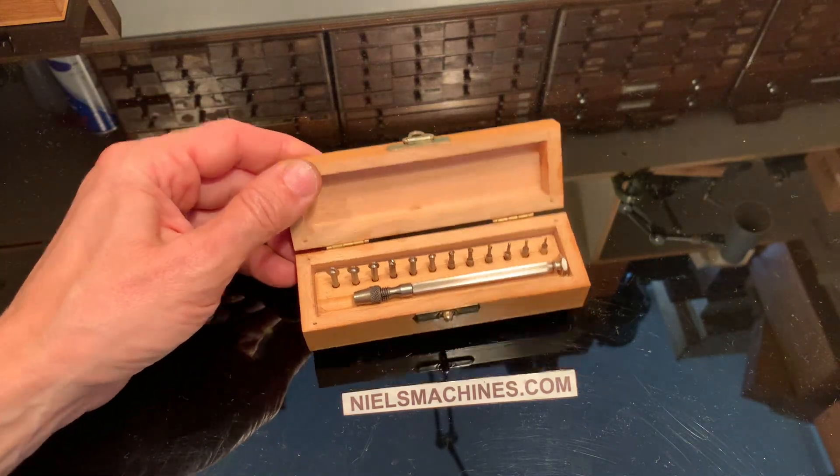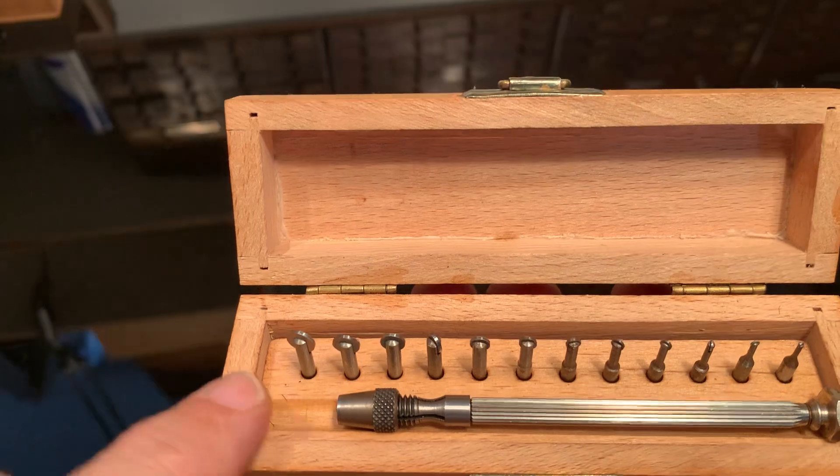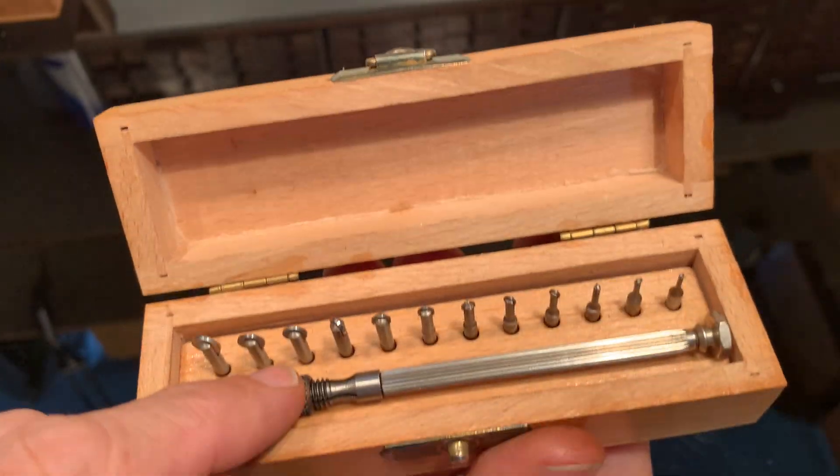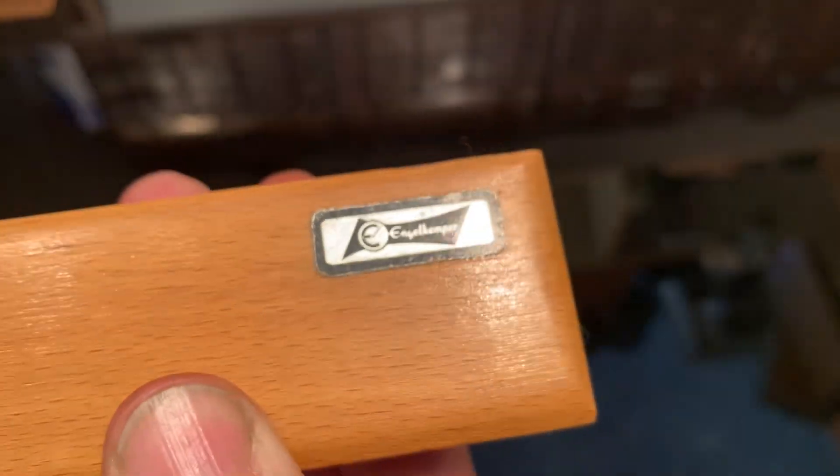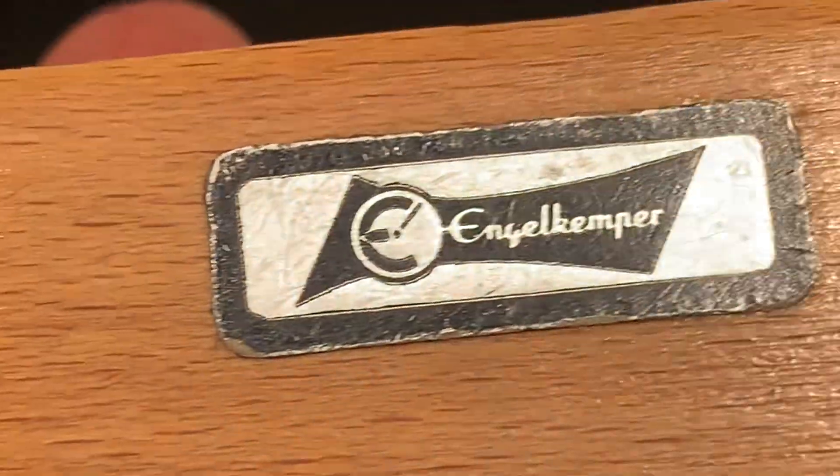Hello, I have here a set of wheel countersinks, 12 pieces with a holder. Nice box. There's a brand.